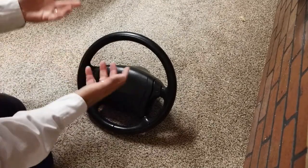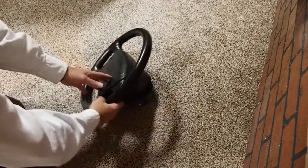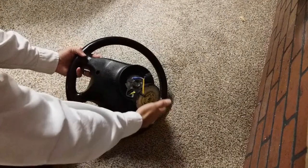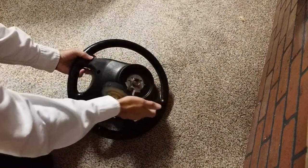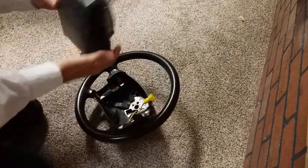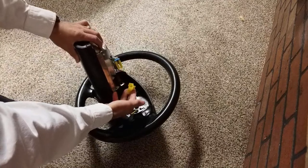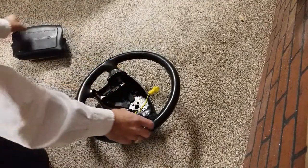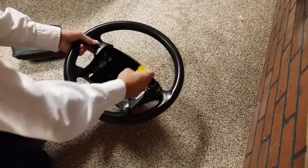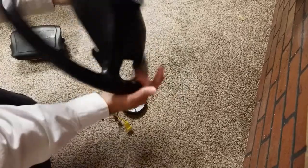Getting rid of the original isn't that hard. There are a couple of screws on the back side — there's one here and one over here — and you go ahead and remove those with the Torx. That allows the airbag itself to come out. You have a little connector right here that just disconnects. At that point you can use a standard steering wheel puller through here to remove the steering wheel itself from the column, then pull the wire through, drop this out, and the steering wheel comes off.